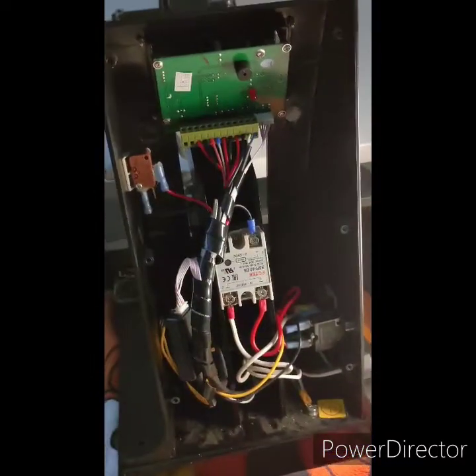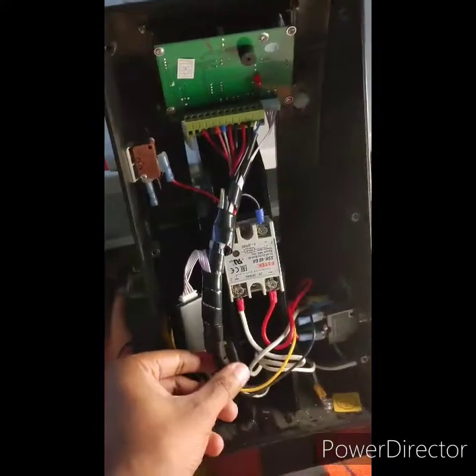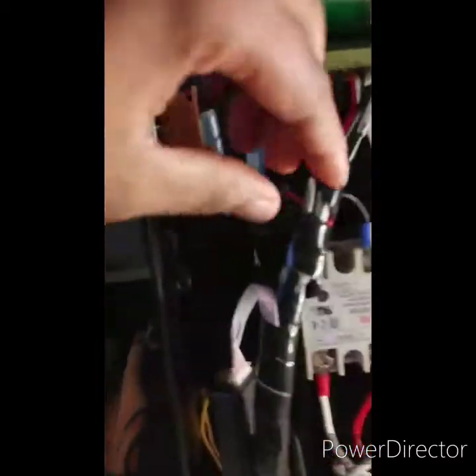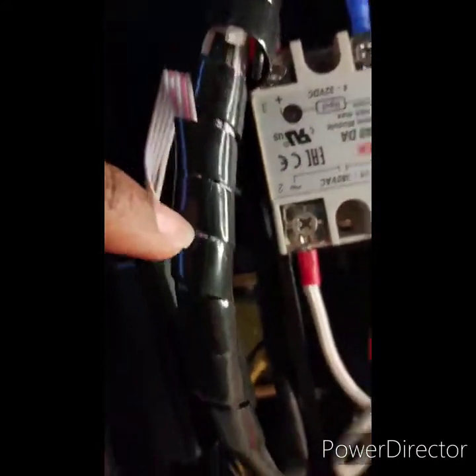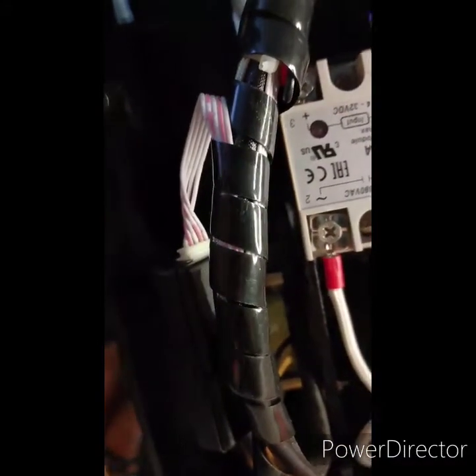Next, you'll see all these wires right here — they're wrapped up neatly. Go ahead and start unraveling that. You can reuse the black wrap piece in a minute. Under there you'll find probably two or three zip ties. I had two on mine and I just clipped them off with my scissors — snip snip, got them off.